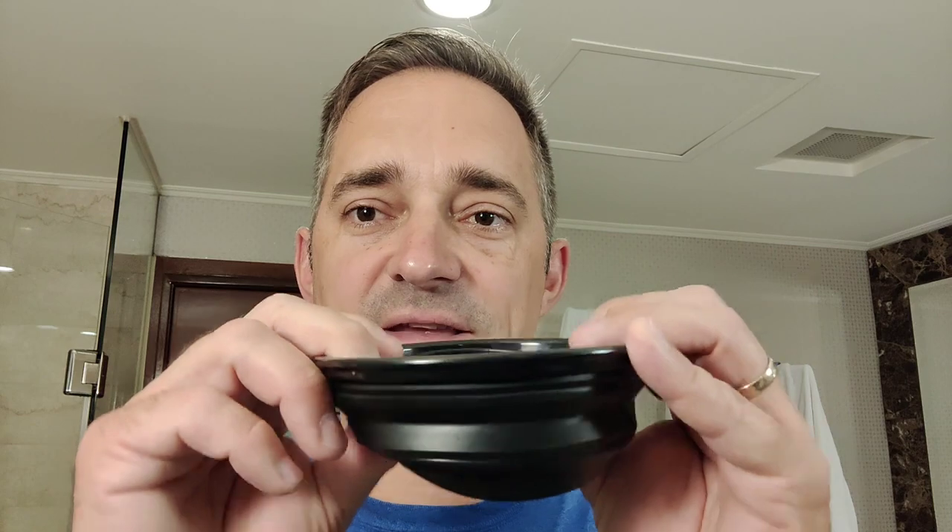We're going to use our folding collapsible shaving bowl — I really like it, it works really well. Let's take this carabiner off, it always dangles around. We're going to use some Paraso pre-shave. Let's put that on already — just a little, like two index finger dabs of pre-shave. Let that soak in.